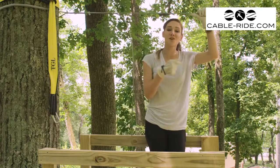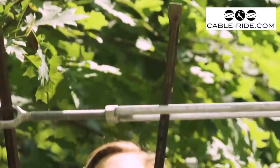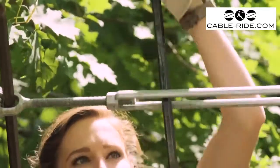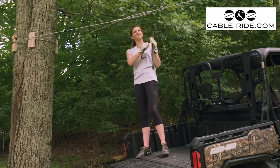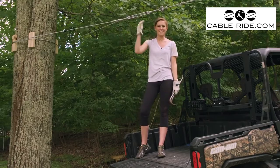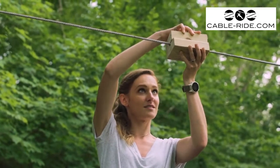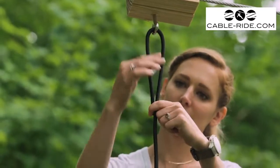That looks good. Let's head over to our turnbuckle and put on the final tension. It's a little easier to tighten if you use some longer pry bars to get leverage. Well, this cable's tight. Let's slap on our brake and get to zip lining. Be sure to check back for part three of this series where we show you how to build and install this bungee braking system.